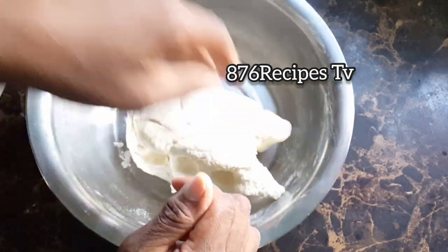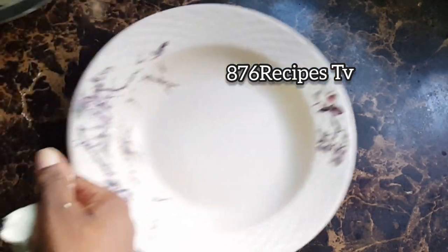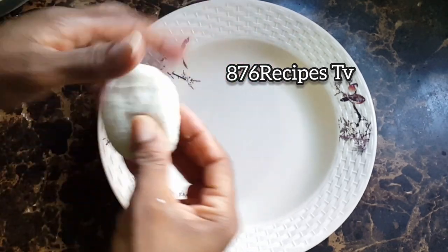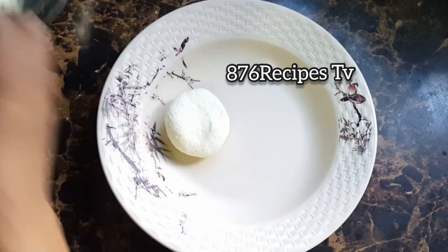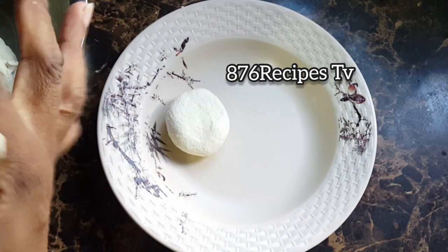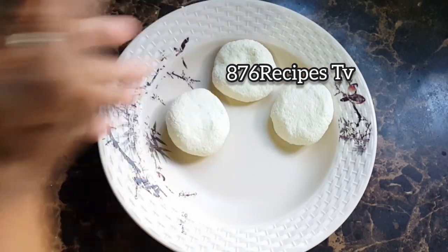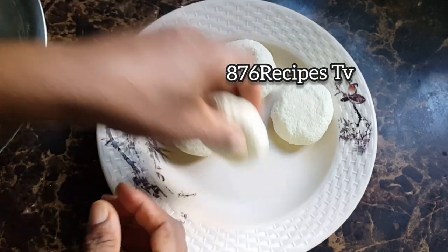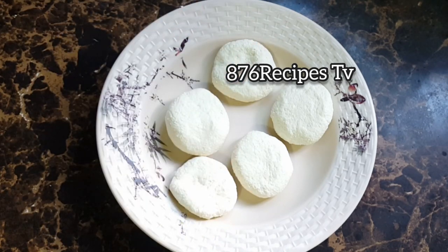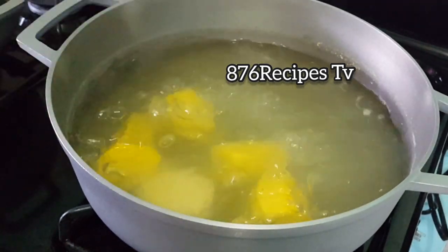I allowed it to rest for 10 minutes because I want it to be moist and nice. A pot is already on the fire with sweet potatoes cooking, so I'm going to make some dumplings and add them to the pot as well. I do not like big dumplings — my dumplings should be small. Now I'm going to add the dumplings to the pot and cook them for about 20 minutes; 20 minutes is good enough.